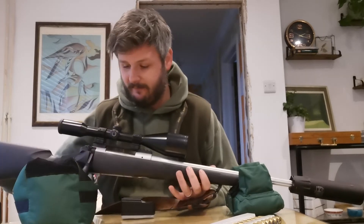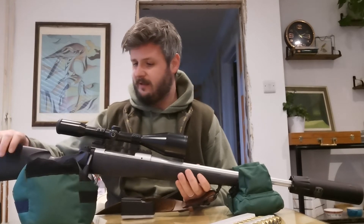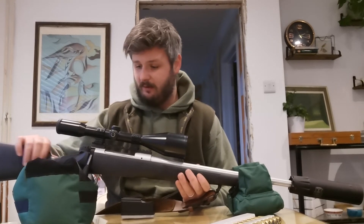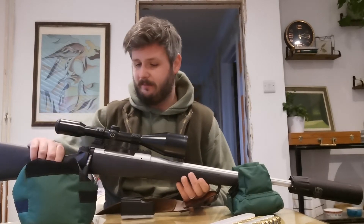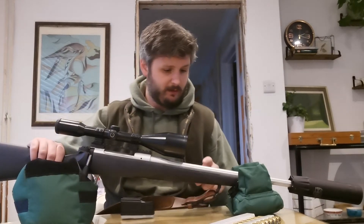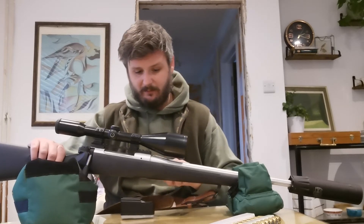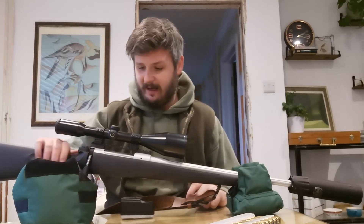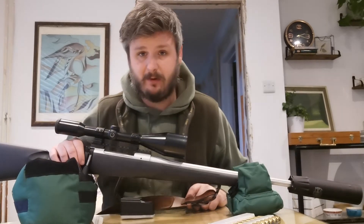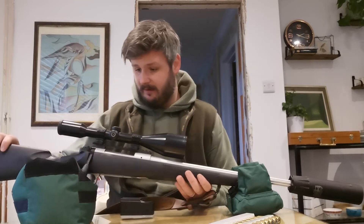The stock is very rugged, there's no flex in it at all — it's a really robust, well-made synthetic stock. It's got excellent grip; the texture on the fore end and the pistol grip is very good. I have got this rifle quite wet — I was out in the rain with it — and the stainless steel barrel and action had no rust marks on it at all. I do get a bit of rust on my shotguns in my cabinet every now and again, but nothing on this.